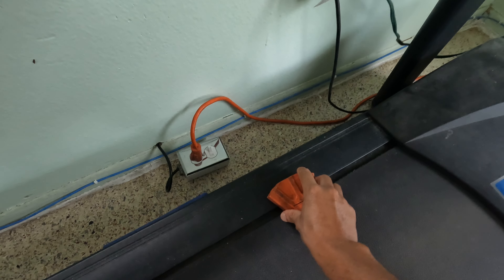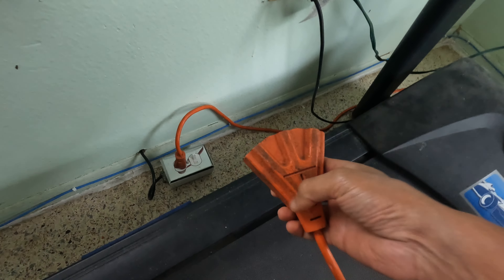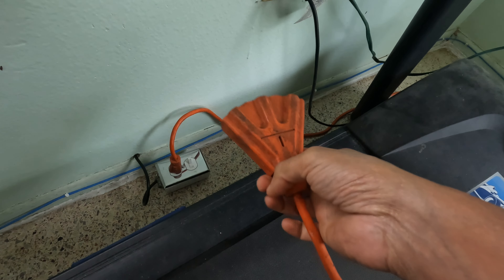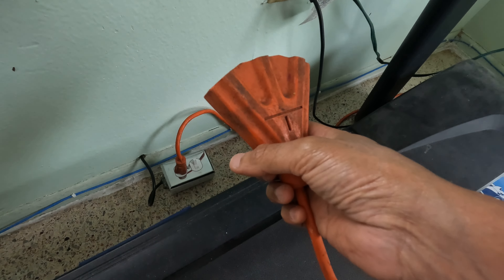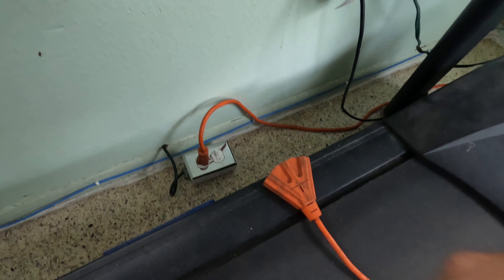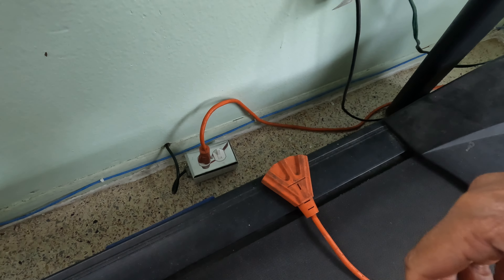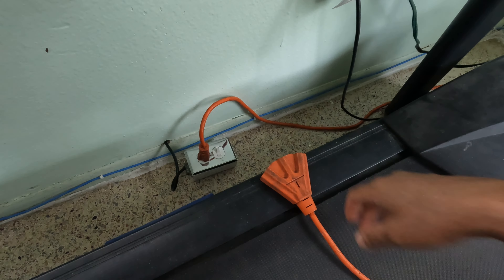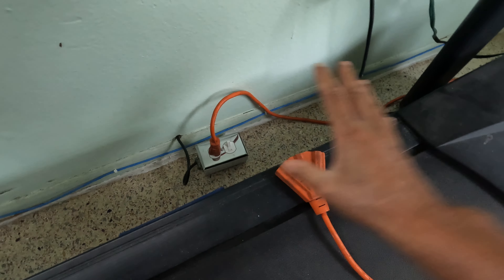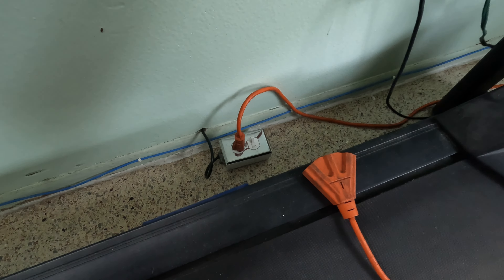I will make sure I read all of the power ratings — the maximum voltages and current ratings — and add them up so that I don't overdraw power from the generator and cause some type of overload in the system, which is usually not good. It can overheat and damage your wiring and cause fires. So this is the setup I have for the power supply coming from the generator from outside into the house.